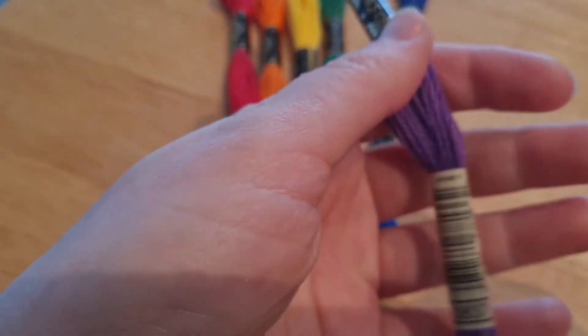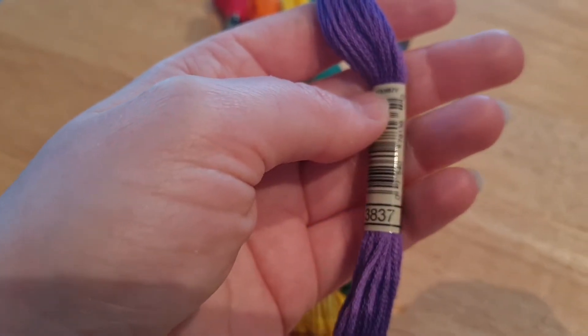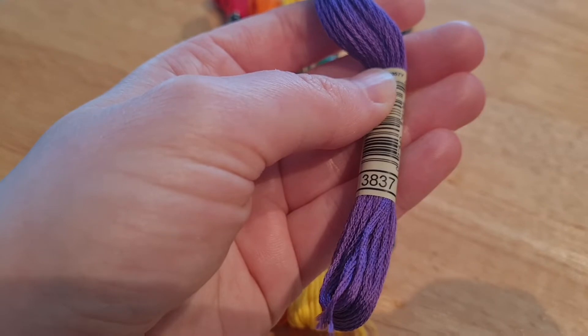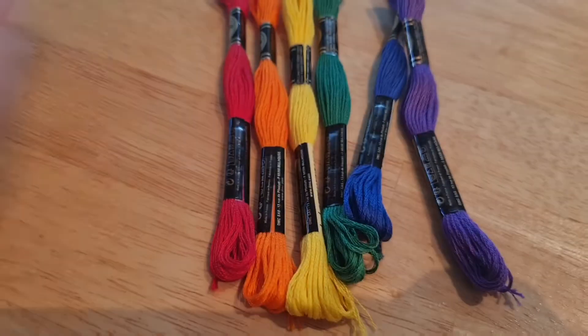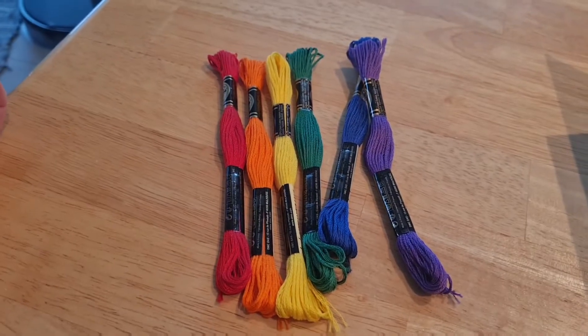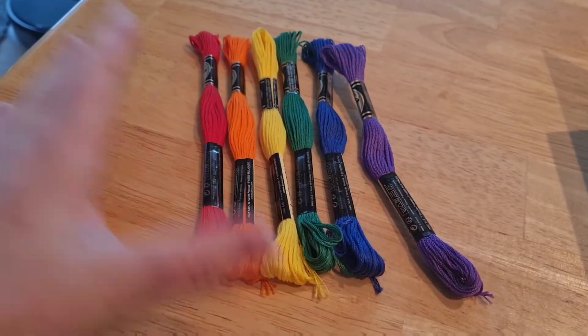They all have numbers — so this one is 3837. I will leave a link to that Google sheet below because that was amazingly helpful.